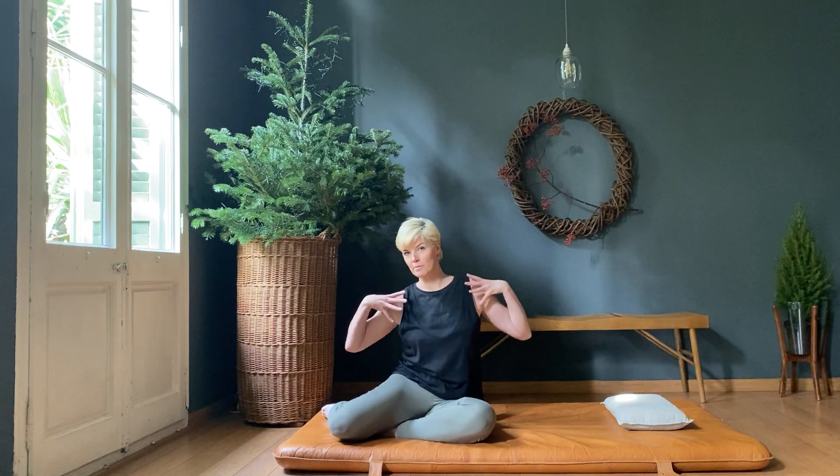Now we're going to do the open thoracic stretch, which is fundamental for opening up the pectoral muscles. When we open up the pectoral muscles, that helps release the neck and the thoracic. So the open thoracic stretch has lots of different things that it's helping — we open up the pecs, we help the neck, we help the thoracic, we help the shoulders.